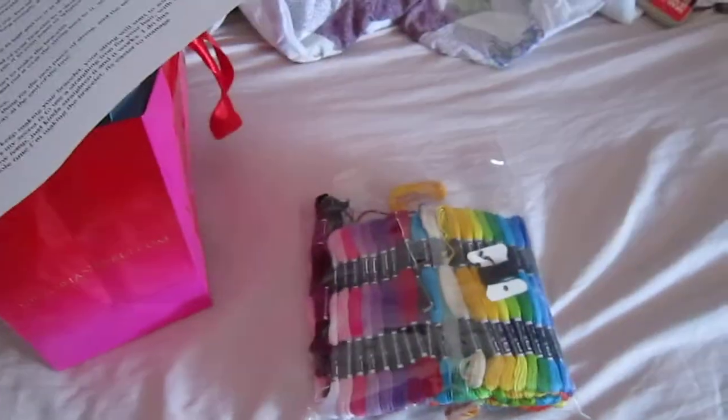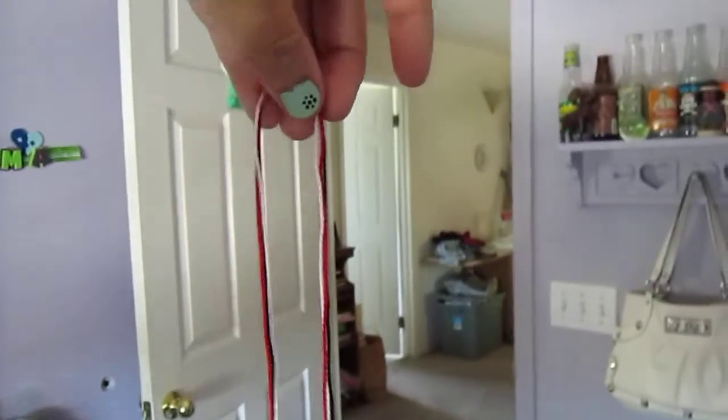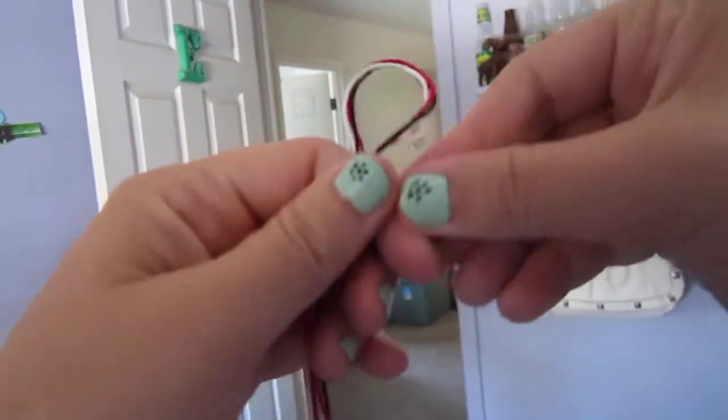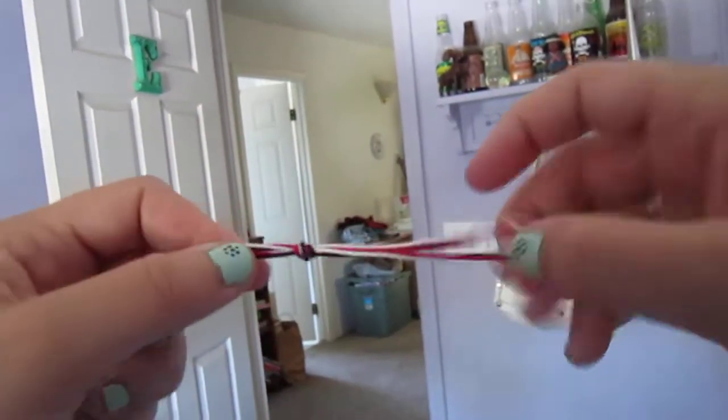Once you have your colors picked out you need to cut your string. You have to make sure your string is pretty long — around five feet long. Then what you do is pick up your string and fold it in half, so it looks like this. And then you tie it at the end in a little knot.